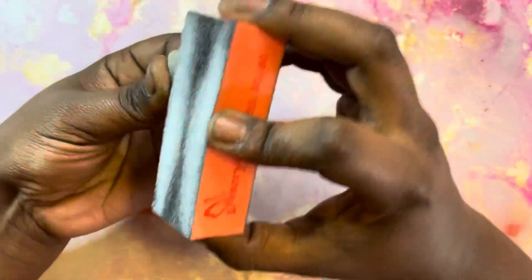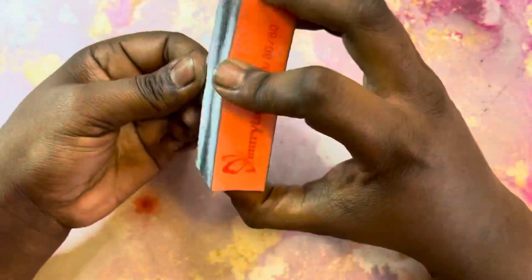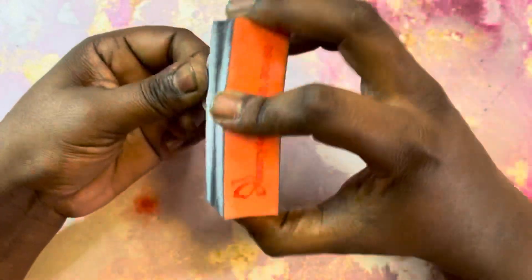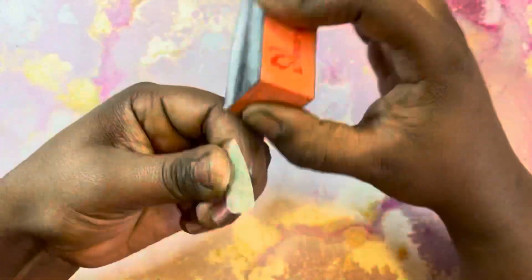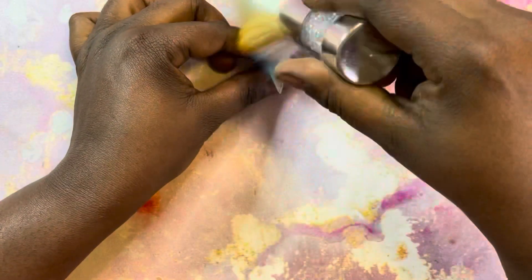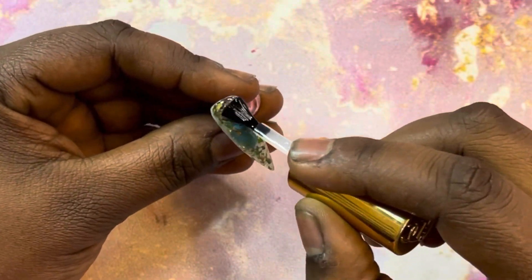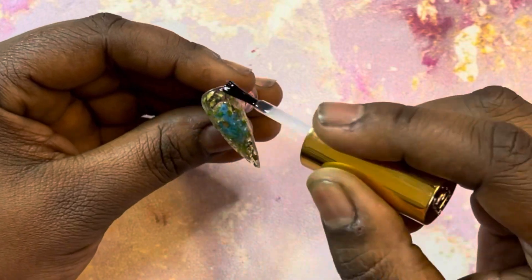As you're buffing, just kind of run your finger along the top of the nail so you can feel if there's any bumps or lumps in there, and you can continue to target that area because you want the nail to be as smooth as possible. After you're satisfied with your buffing, go in with your dusting brush, dust it off, and then hit it with your best top coat.